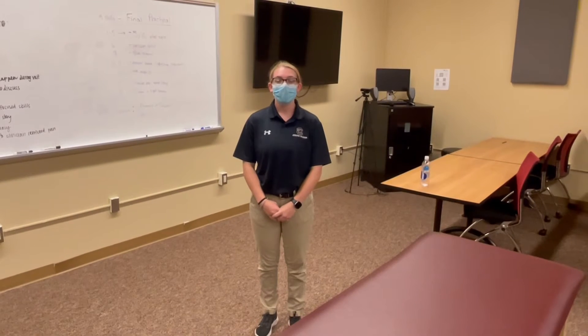Hi, I'm Olivia McCusker and I am a first-year professional student at the Masters of Athletic Training Program at the University of South Carolina, and today I will be demonstrating a basic hamstring stretch.